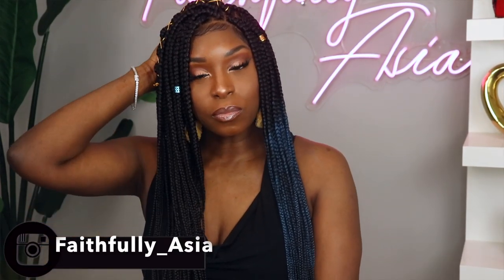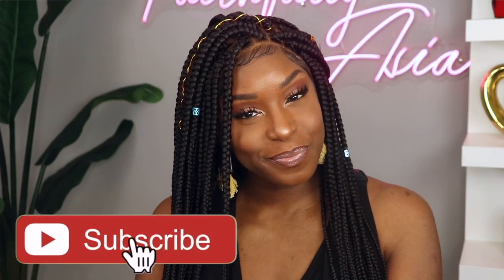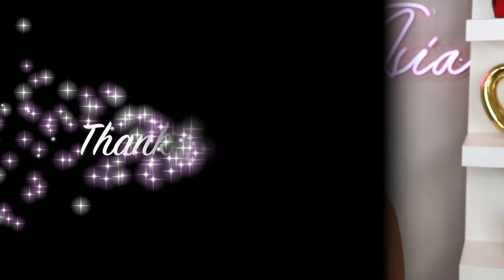And another fun thing is that you can take it off at night. So dolls, if you're interested in purchasing this wig, I will have all the information in the description box down below. And if you're not part of the faithful fam, be sure and hit that subscribe button and join the family. As always, stay blessed and if it be God's will, I'll see you in my next video.